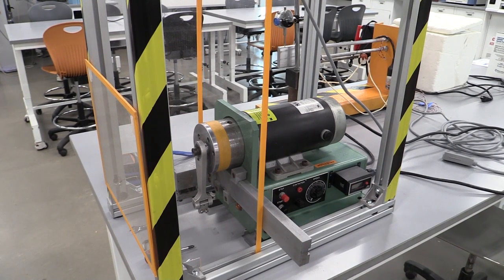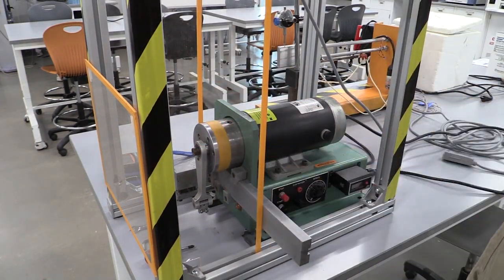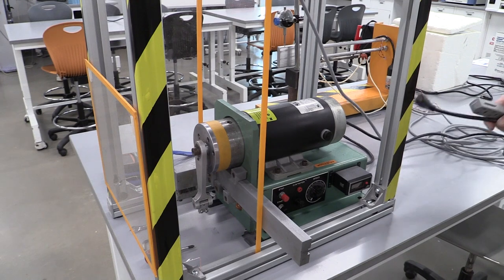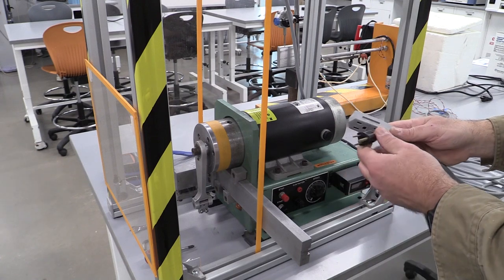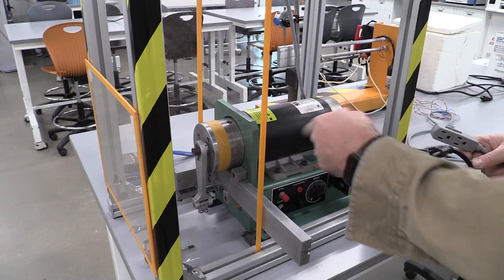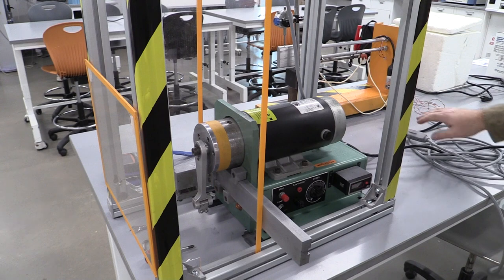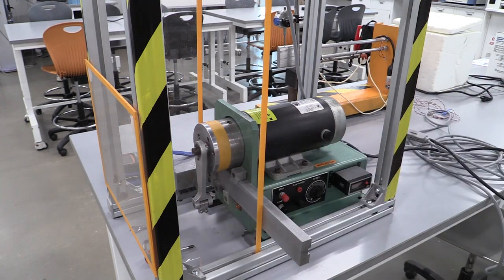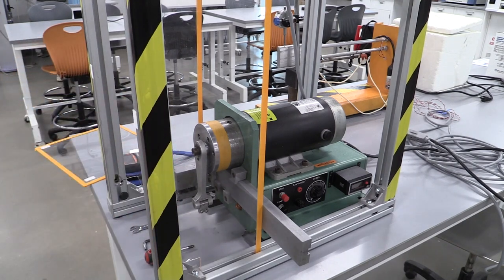We're at our first fatigue testing machine. Let's talk about safety first — we have some guards so you can't reach into the area. We also have a plug where we can plug and unplug the machine. When loading the sample, I want this to be unplugged so that if somebody hits start, the machine doesn't take off. We have safety guards on the machine and we're going to work from the front side, mounting our sample.